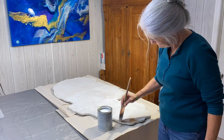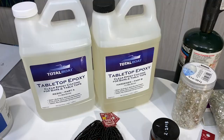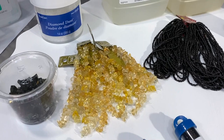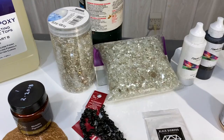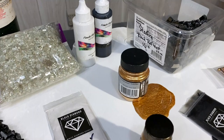I'll be using Total Boat resin for the first time on this project, and I'll also have a discount code for you in the description box on the video, so make sure to check that out. Here are some of my products that I've pulled off my shelves. I don't think I'll be using them all, but I like to have them handy and this is a good way for me to plan out my colors. Everything will be working on a black, white, and gold color scheme and I've got some really nice products here that'll help me get a top-notch project. Good to keep them all on hand and plan things out.